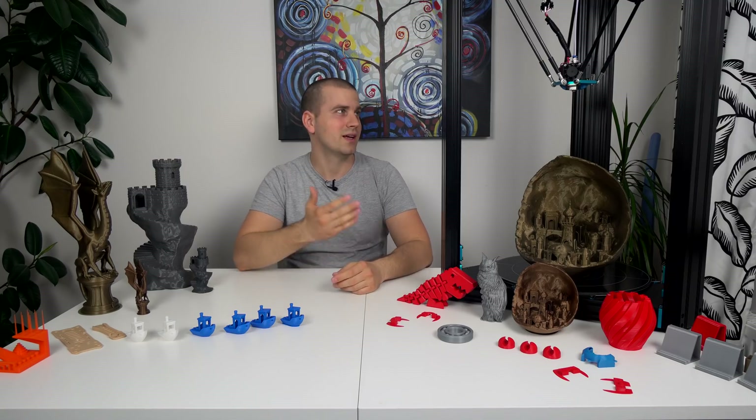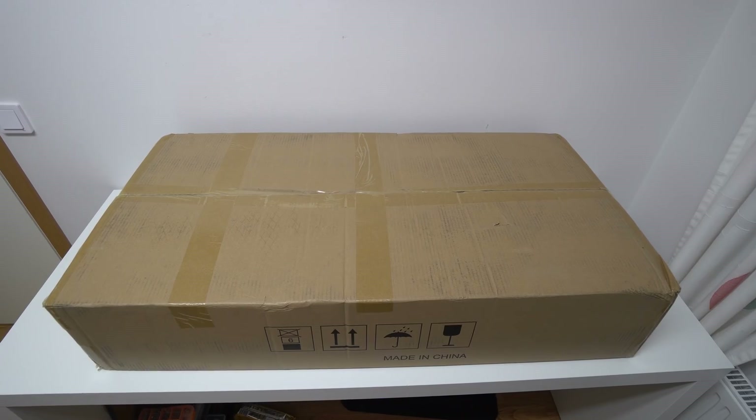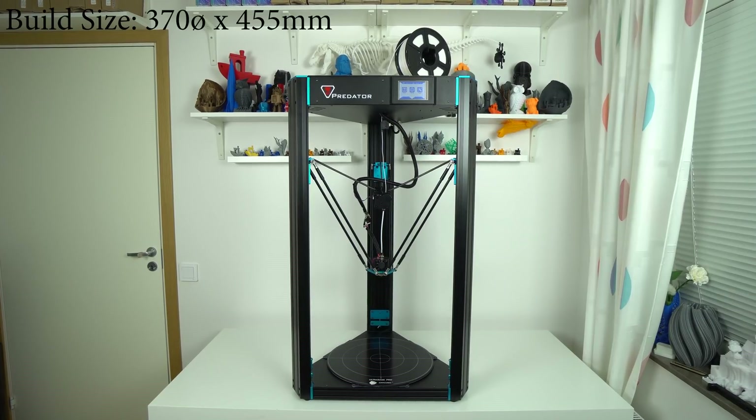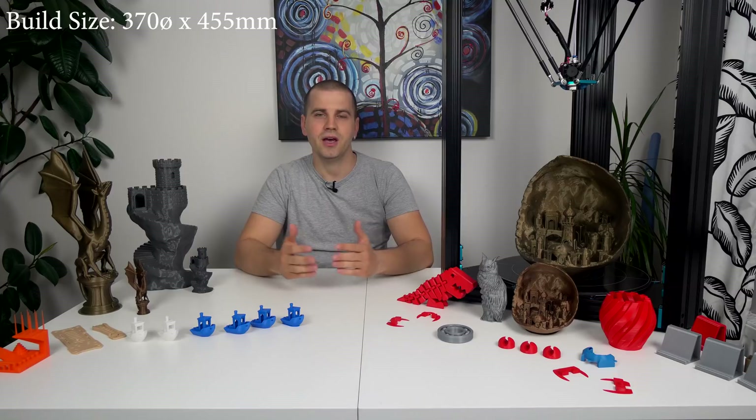The size of this Delta is massive — it's over 1 meter tall and half a meter wide. It comes in a 25kg shipping box that is almost as big as my entire desk. So if you consider getting this printer, make sure that you have enough space for it. Speaking of size,